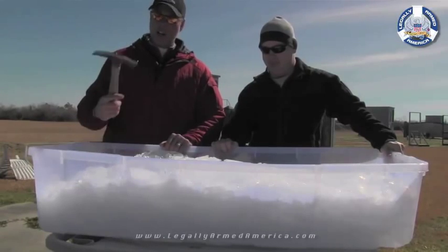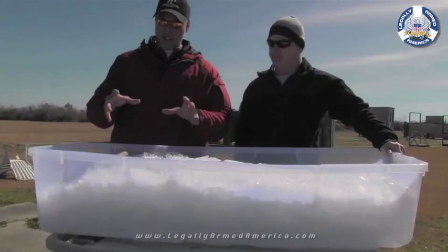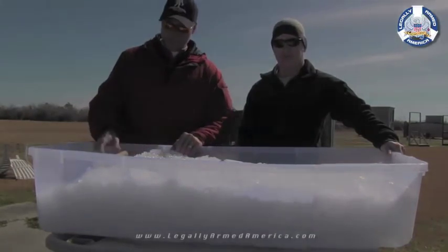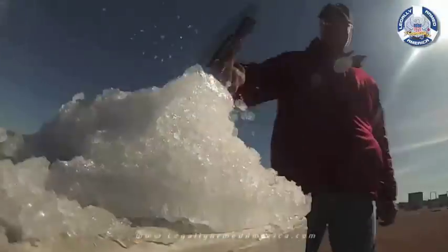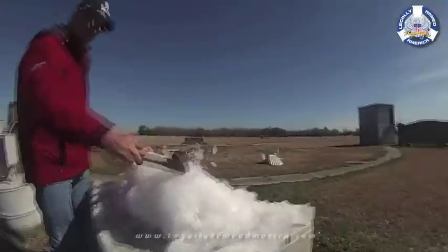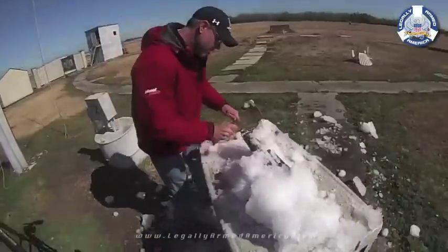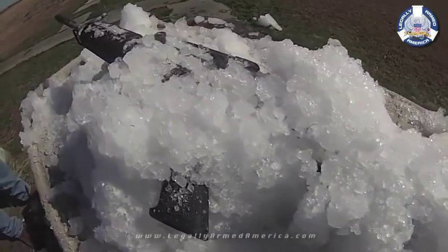We're going to bust this thing out with our trusty pick and hammer. We don't want to necessarily thaw the gun out, but we need to get the ice liquefied out of the gas system and chamber so we can fire it. Temperatures outside were still in the upper 20s, so it wasn't a fast thaw. We actually had to break the weapon out of the ice ourselves. As we got closer to the weapon we had to slow down and be more careful about how we chipped away at the ice — we didn't want to damage the weapon.